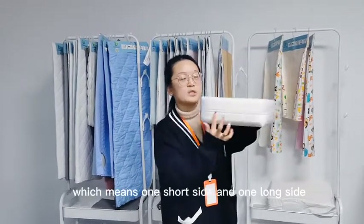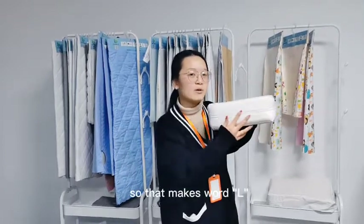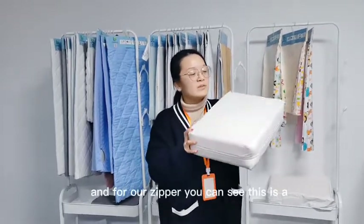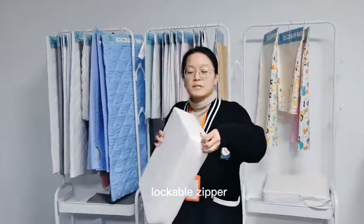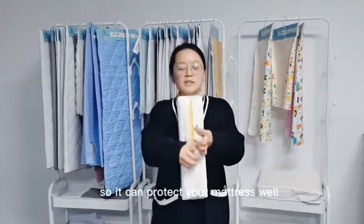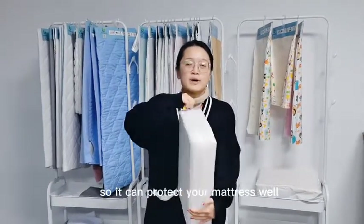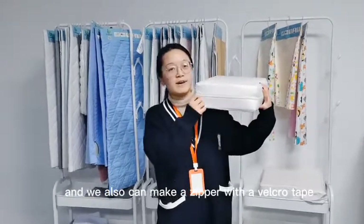We also can make a zipper with an L-shape, which means one short side and one long side, making a worth L. For all zipper types, you can see this is a lock-ball zipper — no slide — so it can protect your mattress securely.